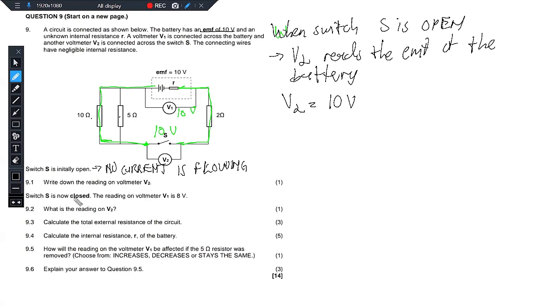Now switch S is closed. The reading on voltmeter V1 decreases to 8V. We understand the concept of why it decreases — it decreases because as soon as current flows, the electrical energy will be converted to heat energy in the battery due to the battery's internal resistance. This is where we get the concept of V internal. So from 10 to 8V, the V internal was 2V — the voltage taken by the internal resistance is 2V. The battery has 10V but does not supply all of the 10V into the external circuit; only the 8V gets supplied to the external circuit, which we call V external. EMF is made out of V external plus V internal.